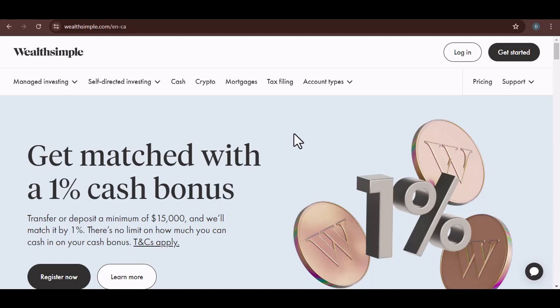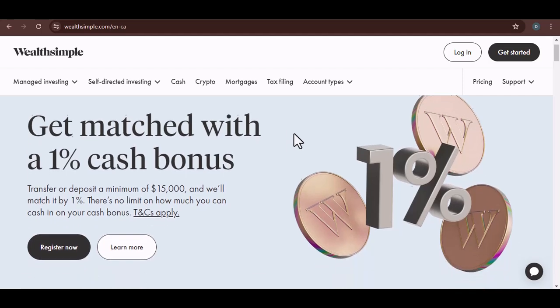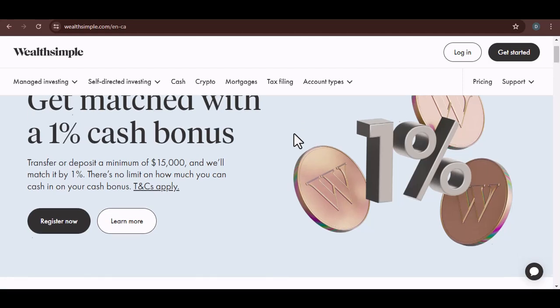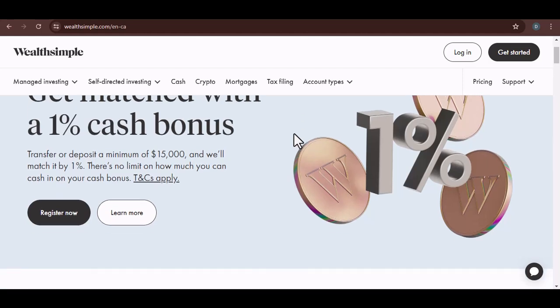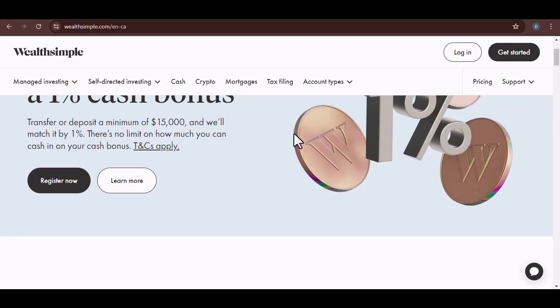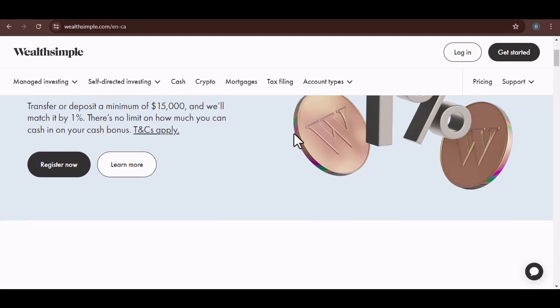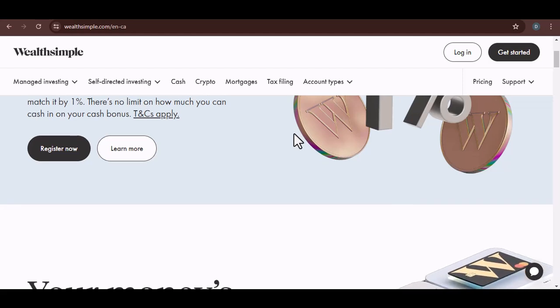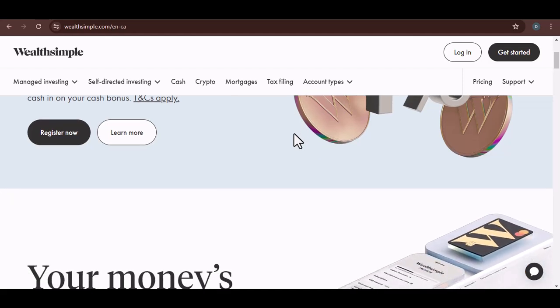You've got your money in Wealthsimple, right? You're probably thinking it's a safe, convenient way to invest and manage your finances. But here's a question: does Wealthsimple have a PIN? This might seem like a simple question, but it's actually a pretty important one. After all, security is paramount when it comes to your hard-earned cash. So, let's dive into it.